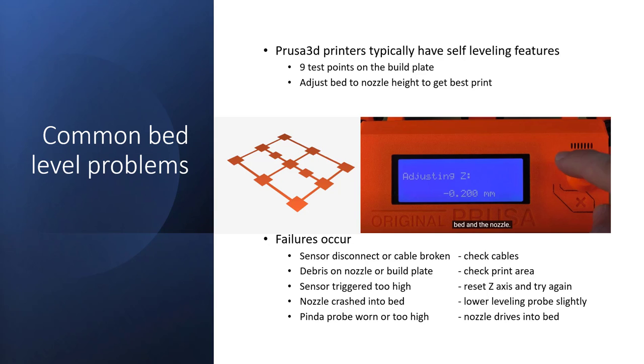Other things to look at are debris on the nozzle or on the build plate, because there is sometimes pitting. If the nozzle drives into the build plate, or if it runs into an existing print that peeled up, the plastic will wrap around the nozzle and super-cook on it, and you have to scrape it off because it gets a little too baked on the nozzle.